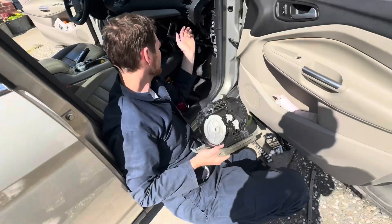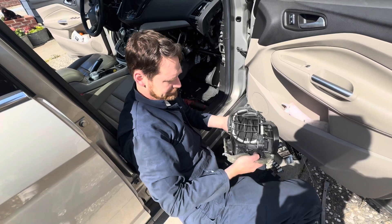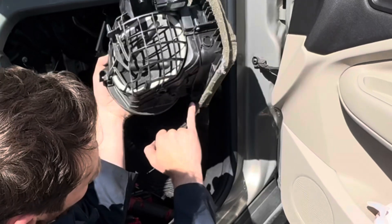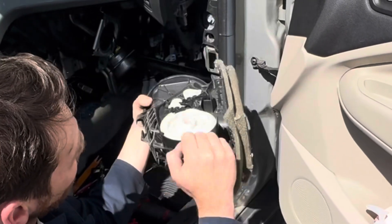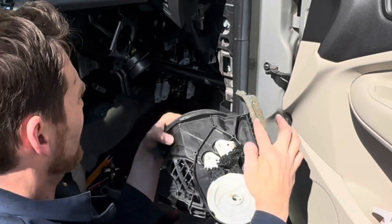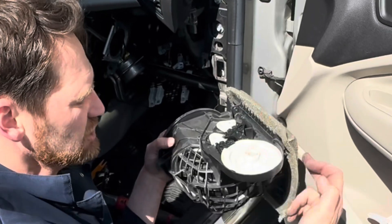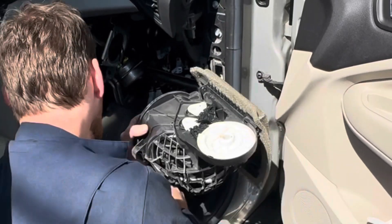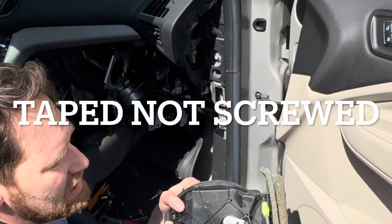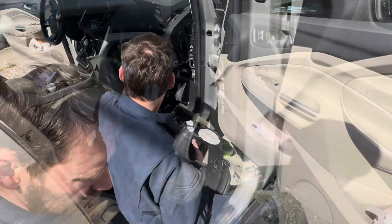What was so hard about getting this out — besides getting this and its bracket out of the way — is that this had one obvious screw here, but this screw and this screw were very difficult to get. I really couldn't see them without a mirror and I couldn't even touch them. So I got a long extension with a torx bit on there, screwed the bit on so it wouldn't fall off down in the hole, and finally got those out.